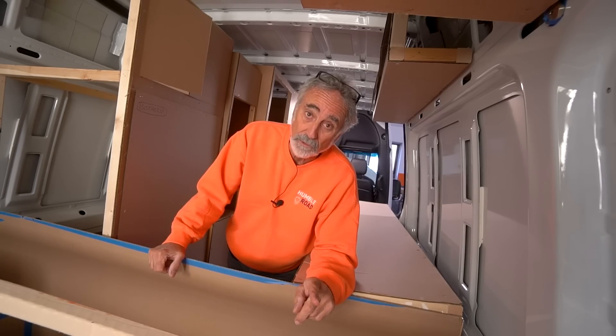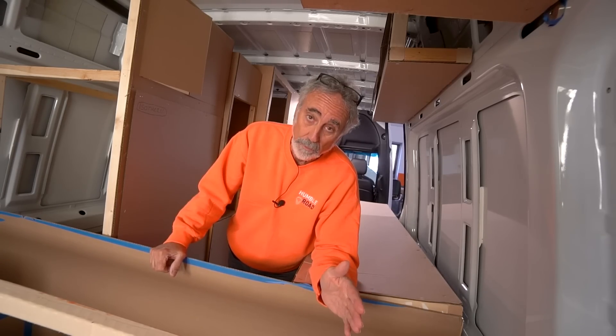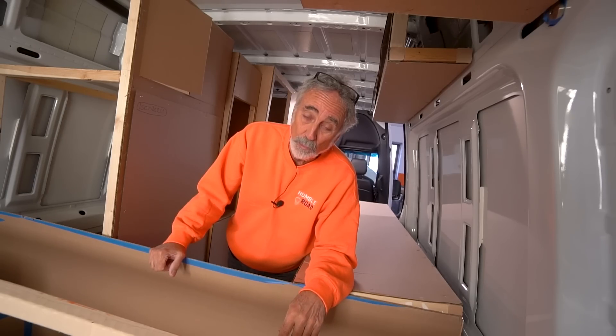Interesting side note: it took almost two years from the date of order to deliver this van to my shop. Two years.